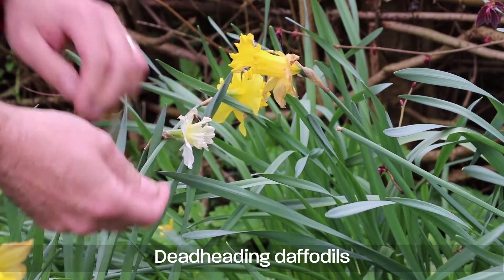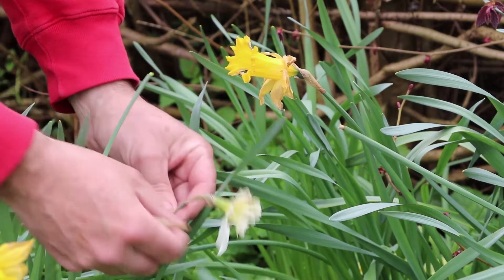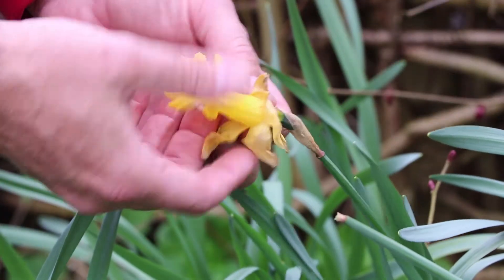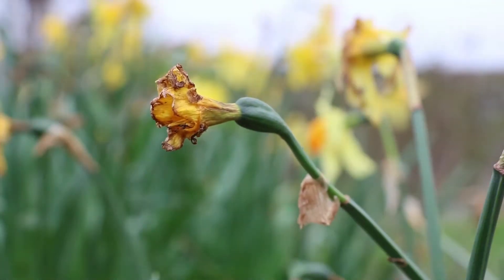Another really important job at this time is to deadhead the daffodils. They've done really well this year, a splendid show that's really cheered our spirits, but if you want a good show next year then it's important to deadhead them. Trace up the flower stem to the top where the faded flower is attached and you'll find a small bulge — this is the seed pod that will develop over the next few weeks if you don't pinch it off, and that will waste the plant's energy.